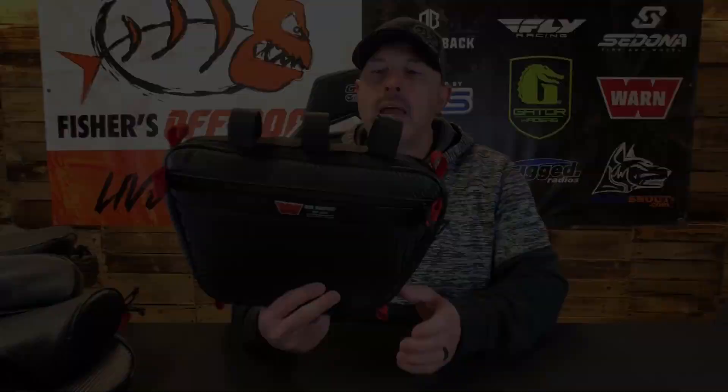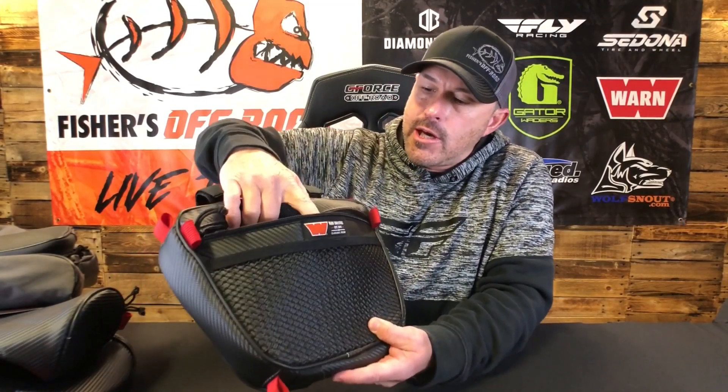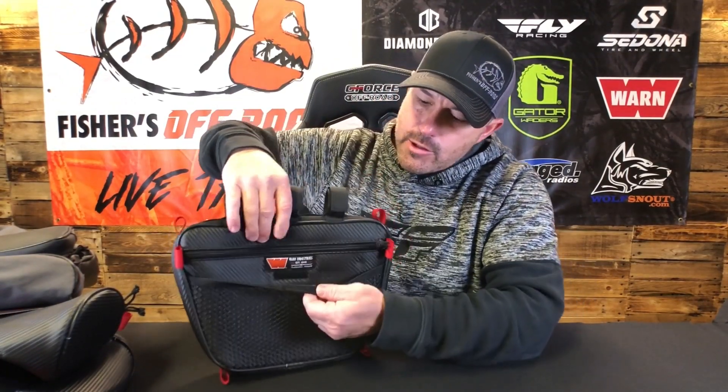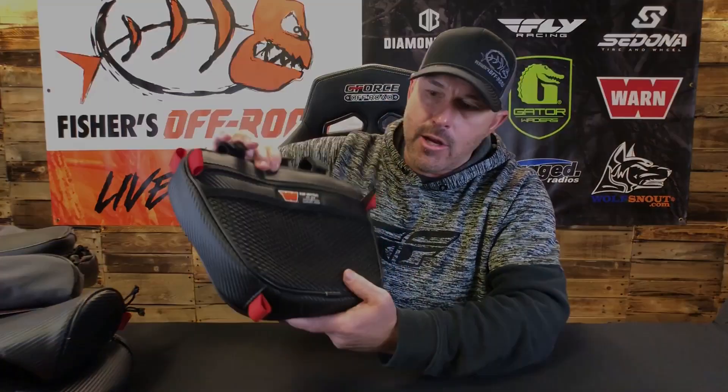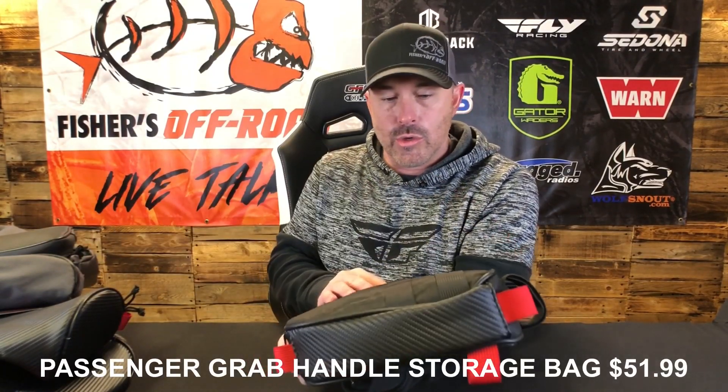Next we have the passenger grab handle storage bag. This can be put on a cage or a roll bar and it has storage on the inside. You can see there's a mesh compartment in the front with a little velcro so that when you put something in there it stays in. If it's on your side-by-side, you're going to want to stick stuff in there that is element-friendly because you don't want to ruin something like your phone or anything that's not supposed to get wet.